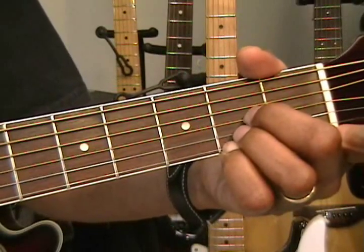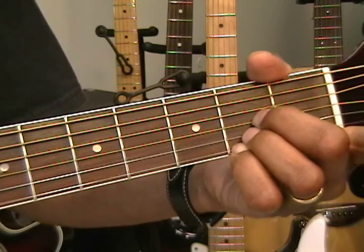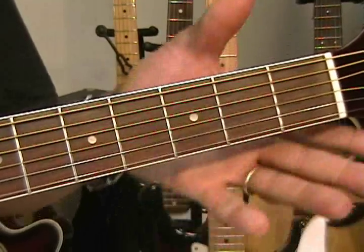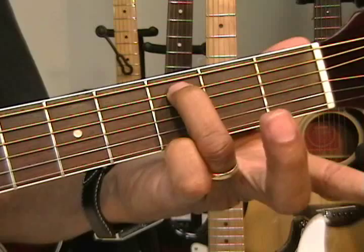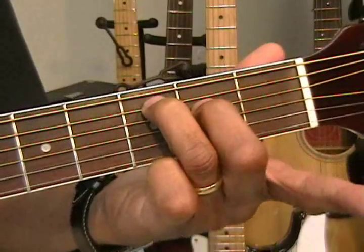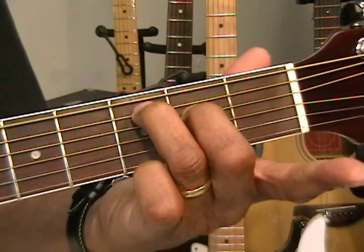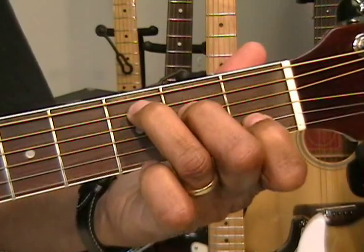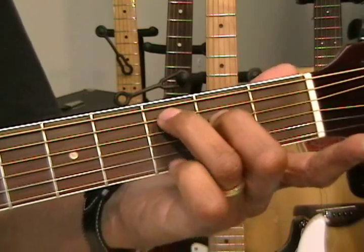Now, those were fairly easy. We need to learn how to play a more difficult one so that we can move this chord up the fretboard anywhere we'd like. Let's go to C major 7. Actually, let's do the easy C major 7 first. C major 7 is your 3rd finger on the 3rd fret, 2nd finger on the 2nd fret on the D string. It's just like a C chord — you remove your 1st finger and you get a C major 7.